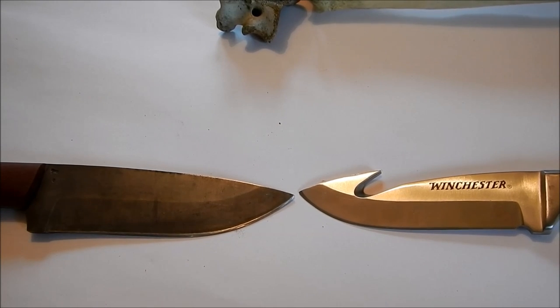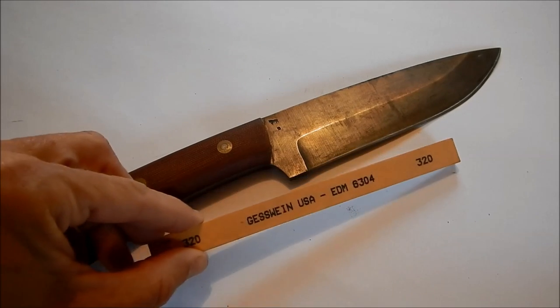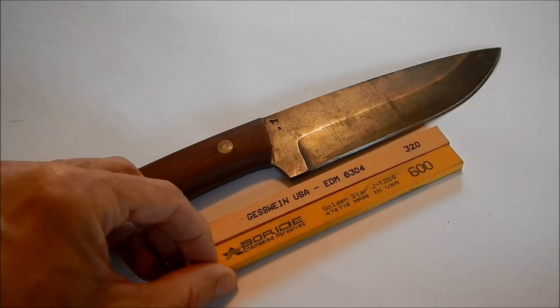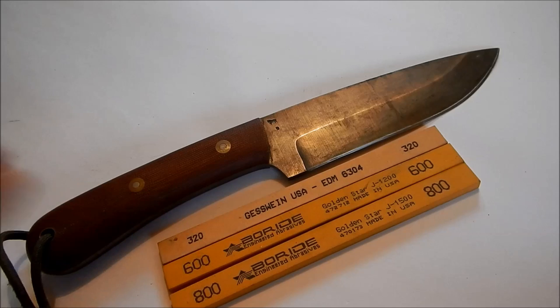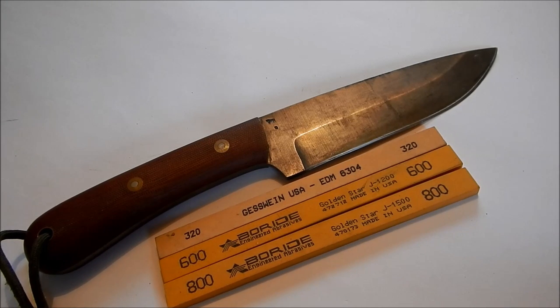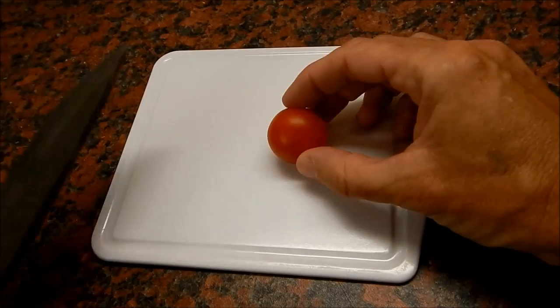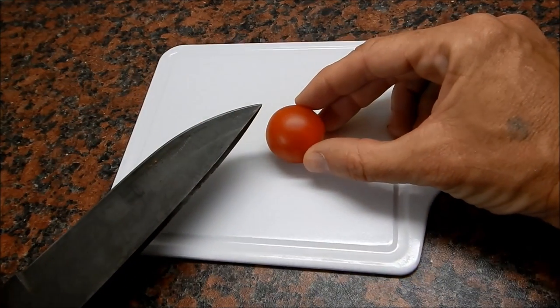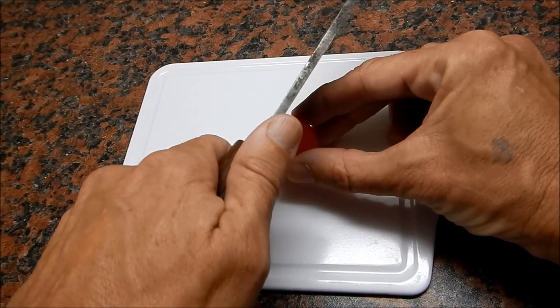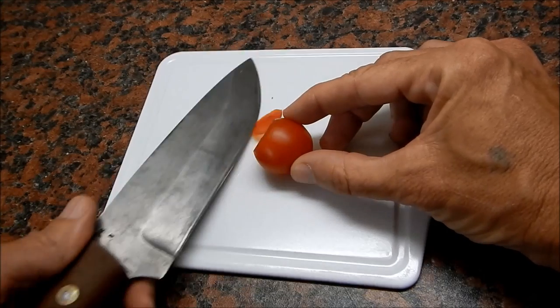Now let's have a look at it for use in the kitchen. For all of these tests I sharpened this blade with three finishing stones — a 320, a 600, and an 800 finishing stone wet. I'm going to start our tests with a kitchen test, cut some tomatoes, and afterwards we'll see how it did in terms of keeping its edge and its ability to make those lovely thin slices. It's able to shave very, very thin pieces here.